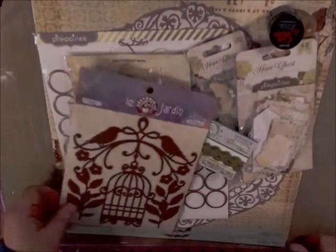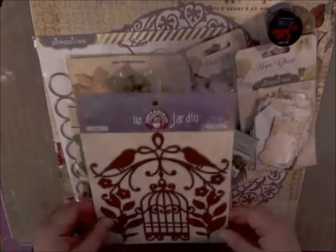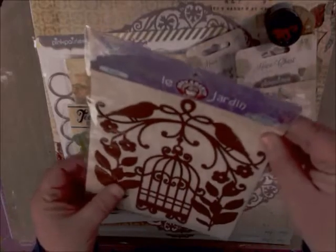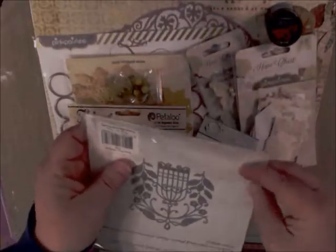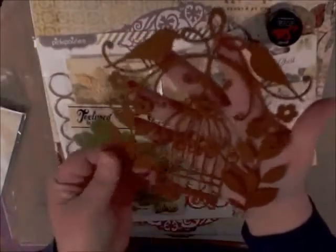I'm looking at this, just a bit overwhelmed as usual, but let's get to it. First thing we have here is by Ruby Rocket, and it is a felt one-piece embellishment. Another manufacturer a while back had felt embellishments. It's really nice because you can just glue it down as is, or break it apart into different design elements, but it's really pretty.